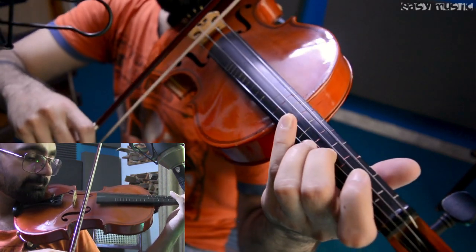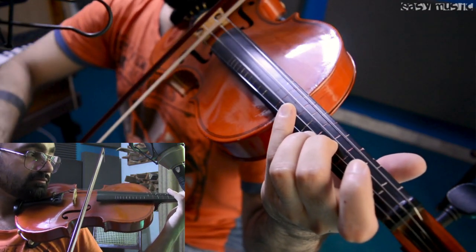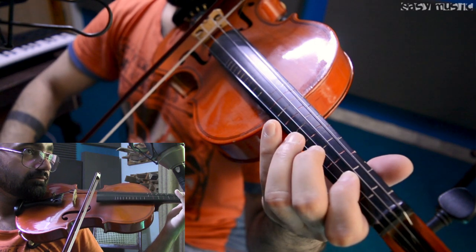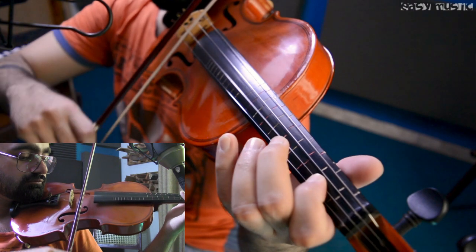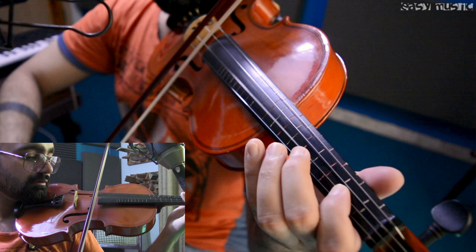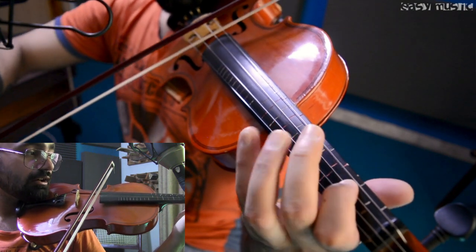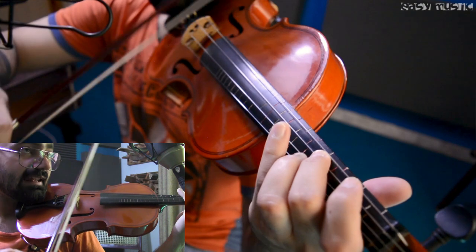The notes are C-sharp, C-sharp, C-sharp — three times — then D, then B. And then B, A, B, B, A, C-sharp, and then on the D string: E and F-sharp.